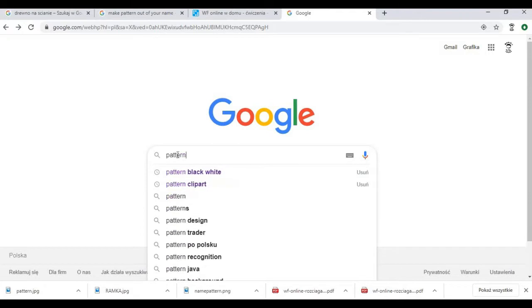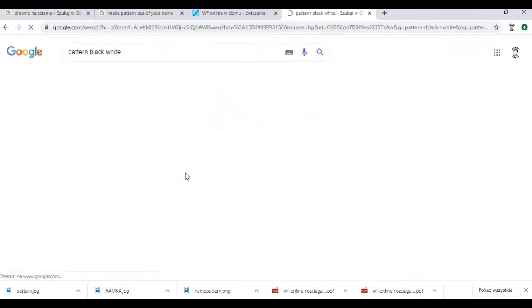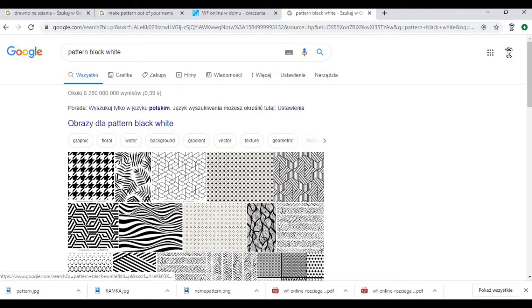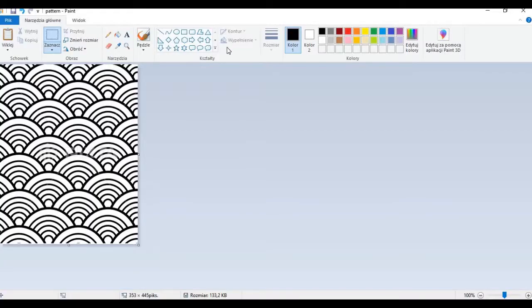To start we need to have a black and white pattern that is going to be used for the design. You can Google black and white patterns and there are plenty of them available on the internet. When you choose the one that you like, open it in Paint.